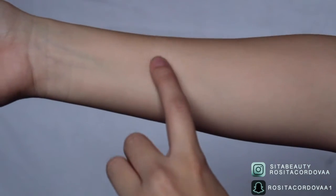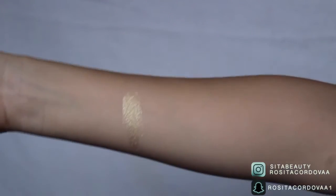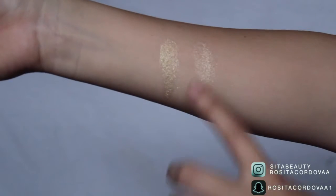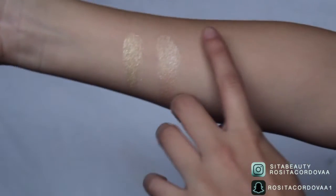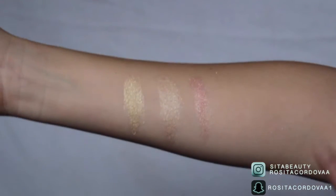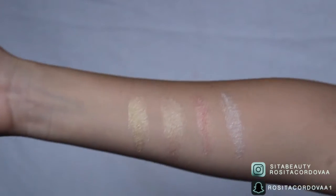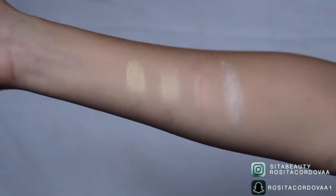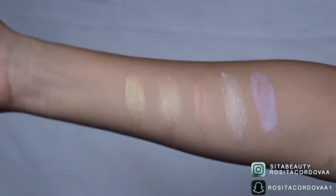Now we're going to get into the swatches. This is Slay Nollie — a very true gold shade. The next one is Illuminati, which is a light champagne color. Then Yas, which is more of a pinky undertone. Next is Cocoa Bling, which is more of a white gold shade — very frosty. And the very last one is Supernova, which is like a lilac purple shade.